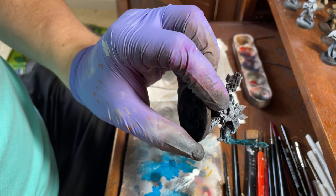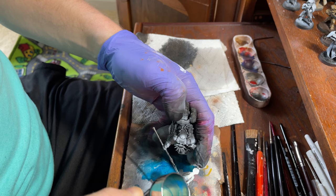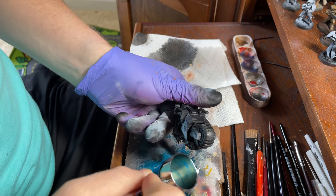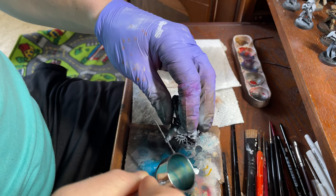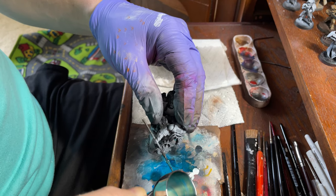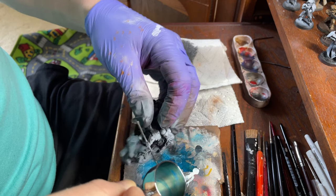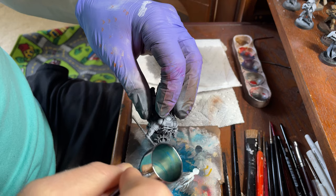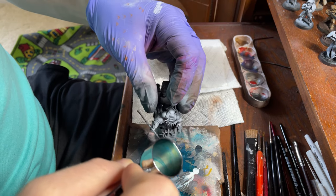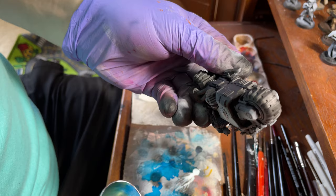There's one cool looking power sword, pretty darn quickly. Now let's hit the spear — do the same thing. Hitting it with the air so we're not getting too much spillage or excess paint. Got a little bit there on the edge, that's okay. And there, you've got a really cool effect, really quickly and easily.